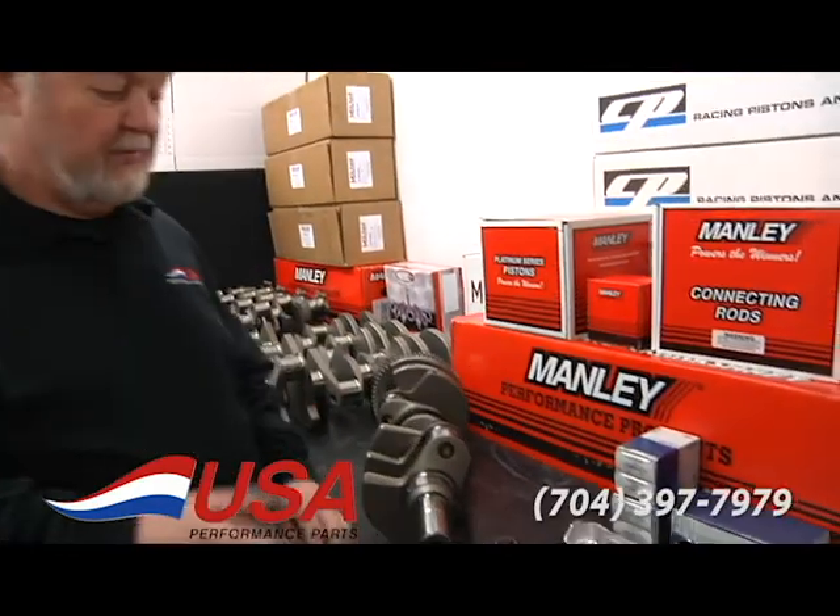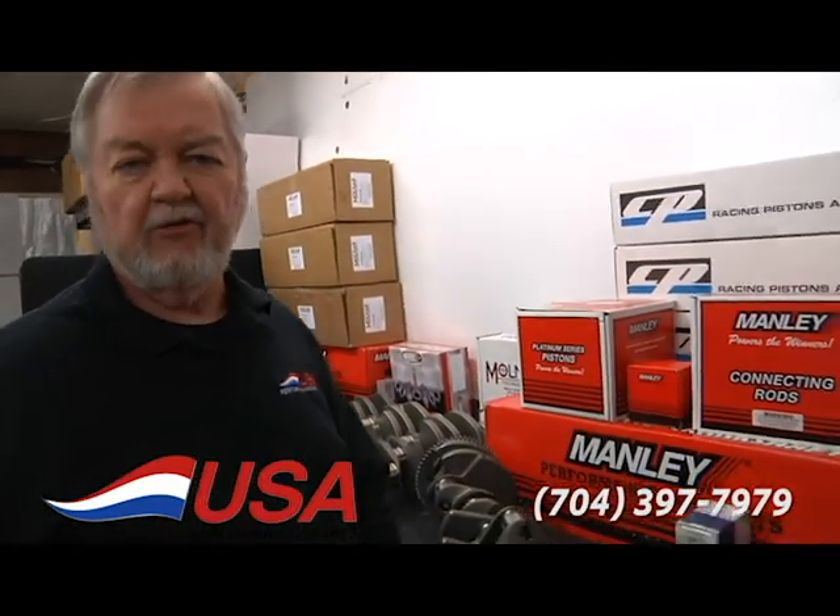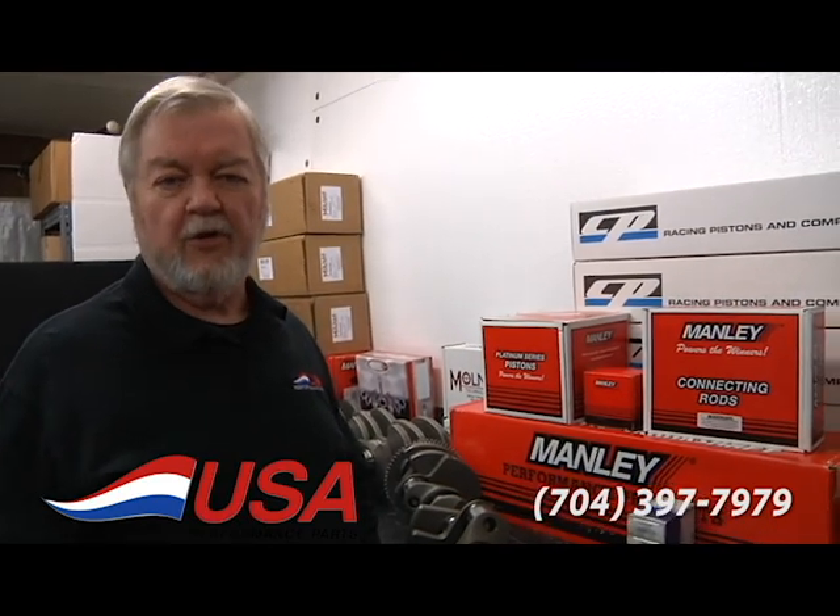If you've got any questions on this or you're ready to order, give me a call at 704-397-7979 or on the web at usaperform.com.